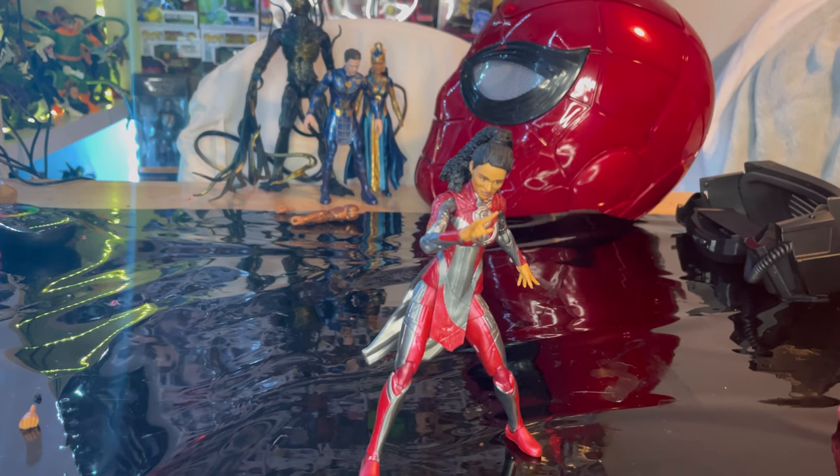Overall, I really like this figure and I do recommend you get her. I know the Eternals figures are kind of peg warmers right now, so you might be able to wait for clearance. She's an awesome figure and one of my top three favorites from the movie — I'd rank Kingo first, then Makkari, then Gilgamesh, then Cersei, and so on. I highly recommend watching the movie.